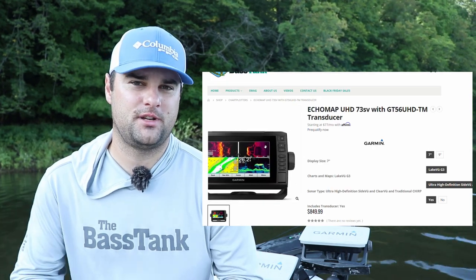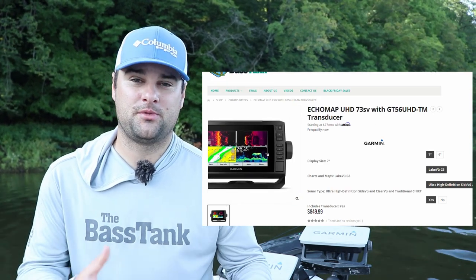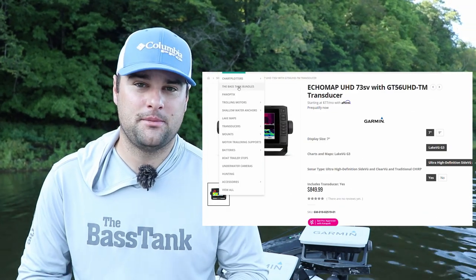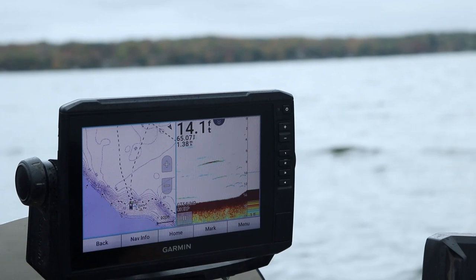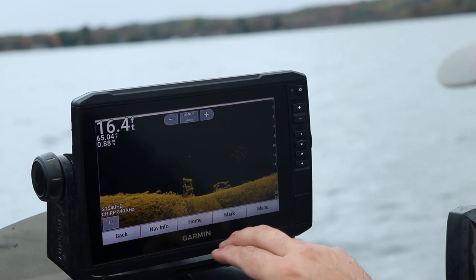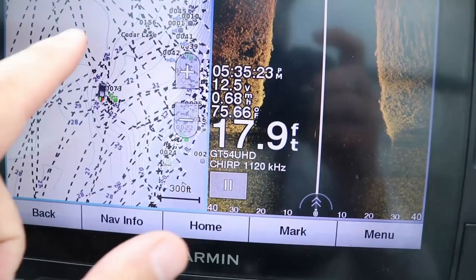This is a seven inch screen, it's a touch screen. It also comes with the GT56 transducer, which is your mega imaging, both side imaging and down imaging. Garmin calls it clear view and side view. Overall, it's a great unit, and it is compatible with the Garmin LiveScope system.